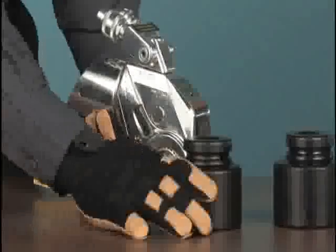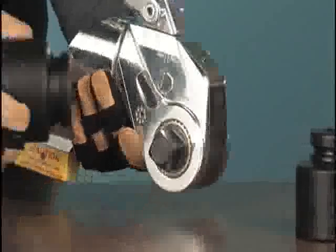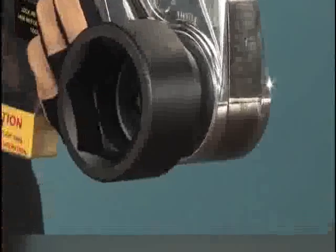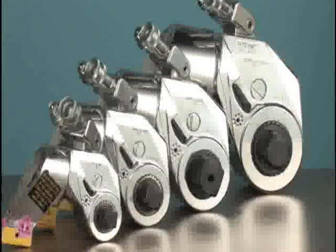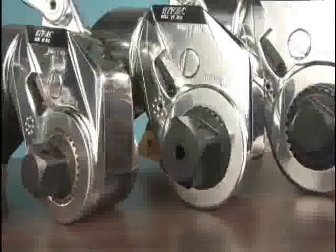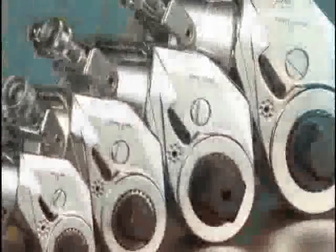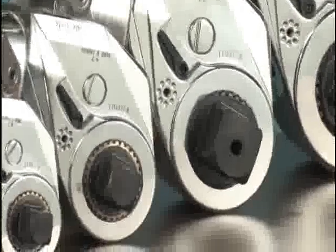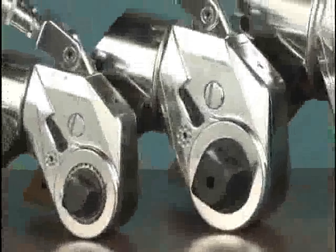The splined square drive fits into standard impact sockets so that changing sizes is quick and easy. Square drive wrenches come in various models with square drive sizes from 1½ inch to 3½ inches and power ranges from 100 to over 100,000 foot-pounds. The power output within the range of each model is adjusted by regulating the pressure on the pump.